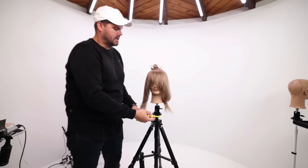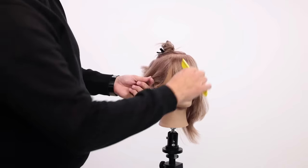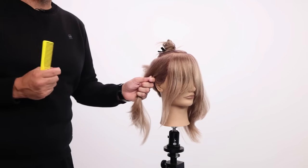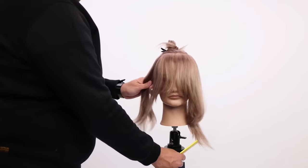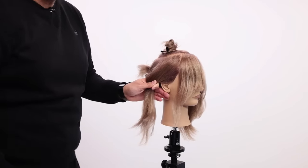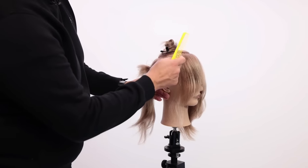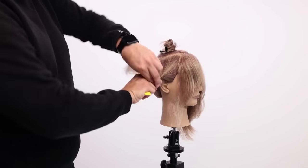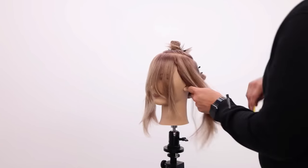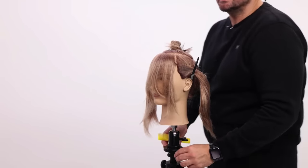Now we just have to section the fringe. How do we section the fringe off? Very simple. You look at the hairline — where is the hairline? And I draw a line vertical. You have to draw the line vertical; it can't be at an angle, because if you come at an angle, some of the hair is still going to be falling on the sides. You've got to make sure this is a vertical line and it follows the hairline down. Then you can twist this away and clip it. So now we've got our fringe.